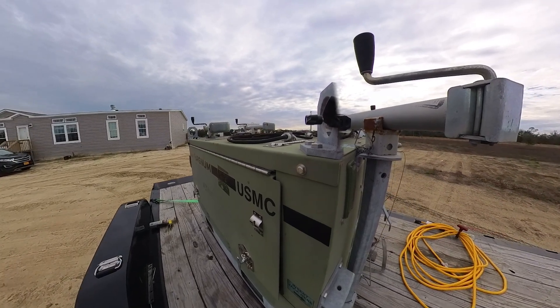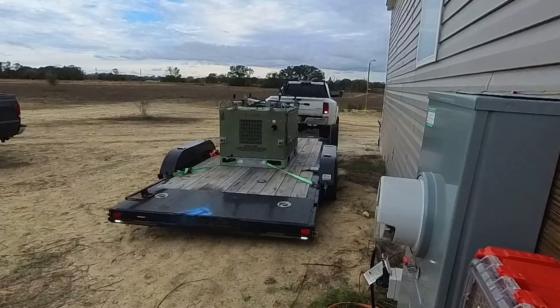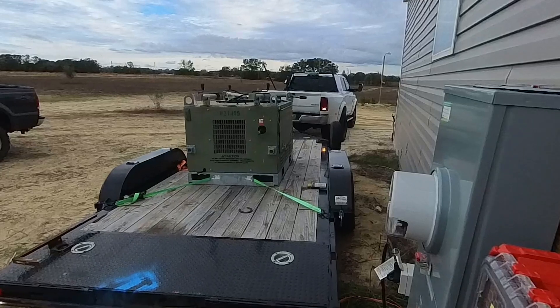Hey everyone, this is Dana and today we're preparing to do a generator test on our house. We've got our house set up so we can do a full load test and I'm going to walk you through all the steps that we do to set that up.